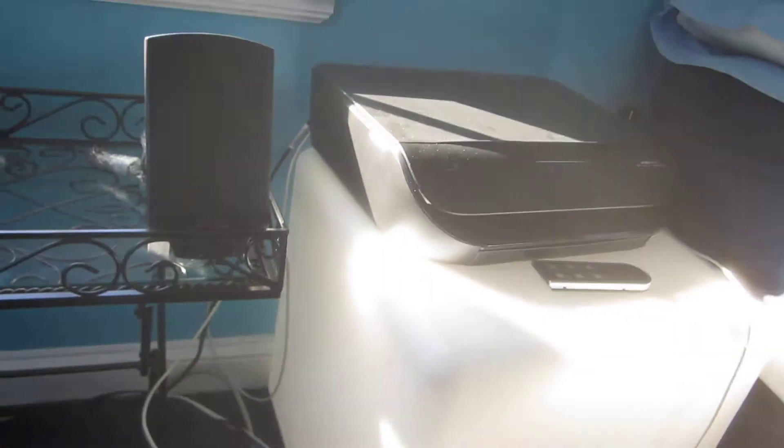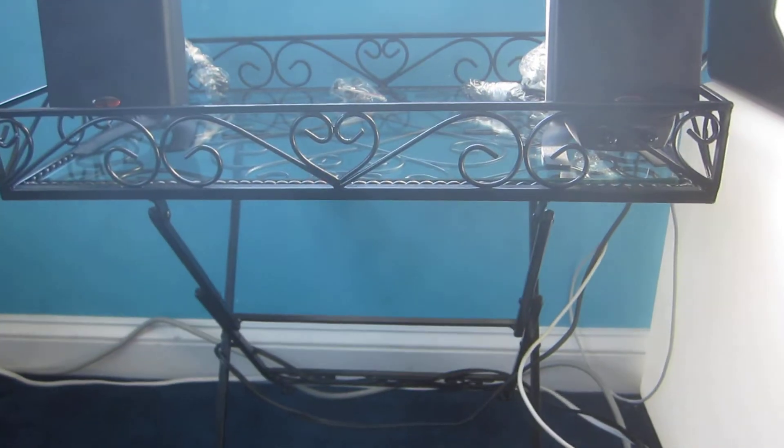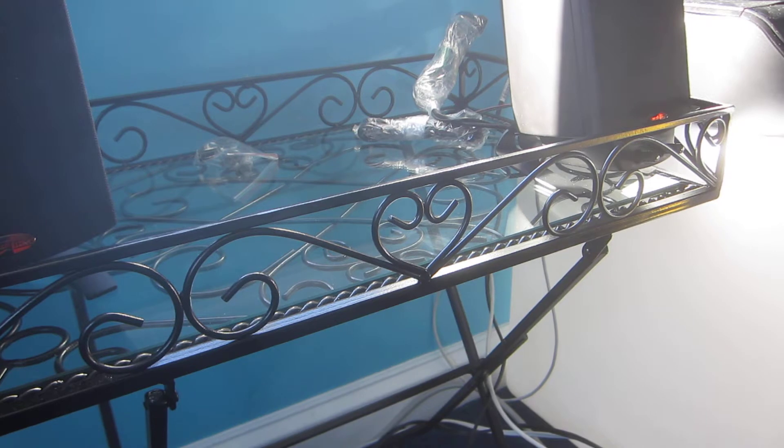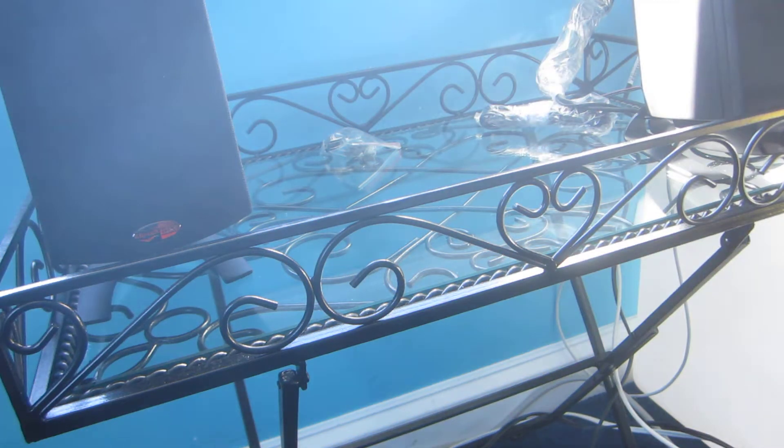Alright guys, I don't want to make you bored. Why is the camera so foggy? Oh my God, I don't know. I think my lens is greasy from Thanksgiving — yesterday was Thanksgiving. Probably that's what it is.